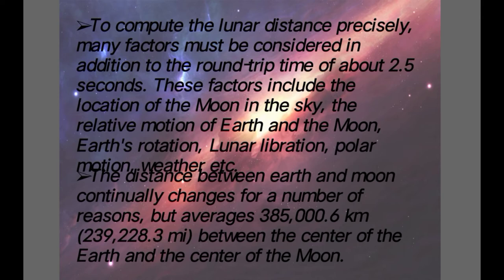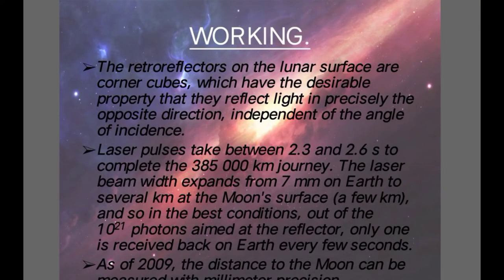The distance between Earth and Moon continuously changes for a number of reasons, but it averages to 385,000 km between the center of Earth and the center of Moon. The retro reflectors on the lunar surface are corner cubes, which have the desirable property that they reflect light in precisely the opposite direction, independent of the angle of incidence.